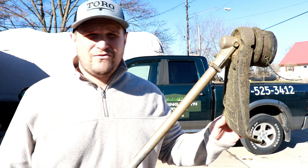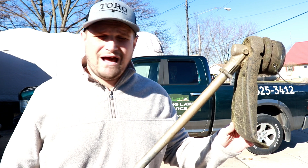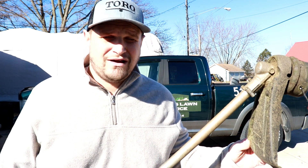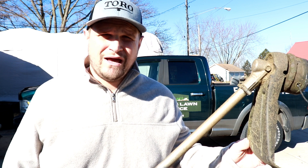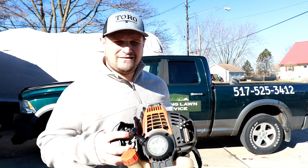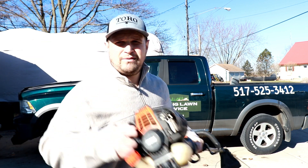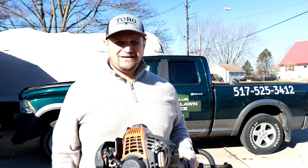We do honest reviews here — I started this machine earlier today and I'm not going to lie to you. So I'm priming it — got it choked — a little burp and voila. Only takes a few pulls. Not bad at all. Again, it is pre-warmed up. It took me about four pulls to get it started today, which is awesome because we get cold winters here in Michigan — that's a great start for any two-cycle piece of equipment.